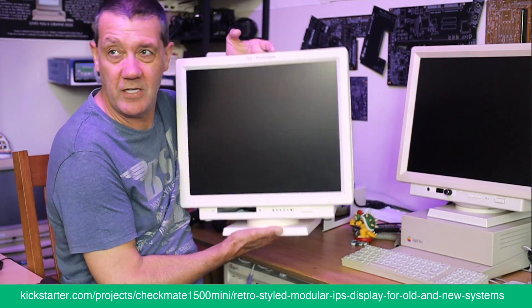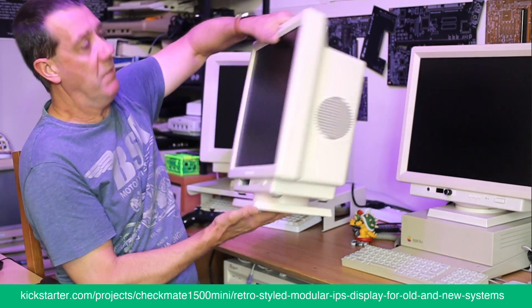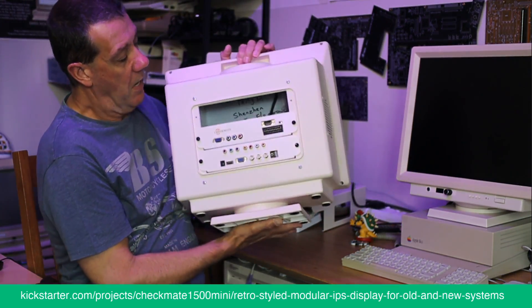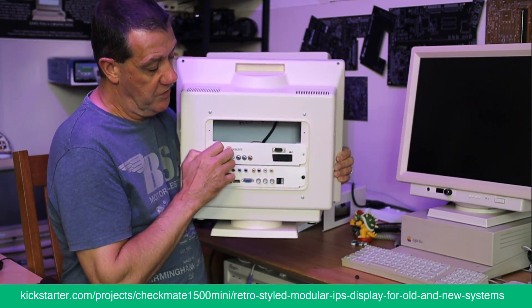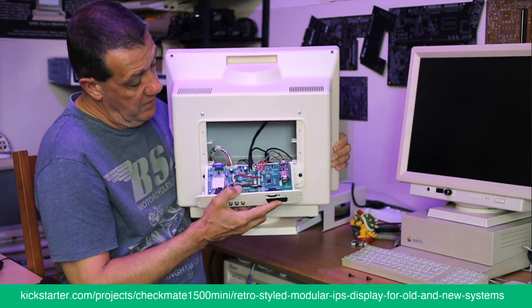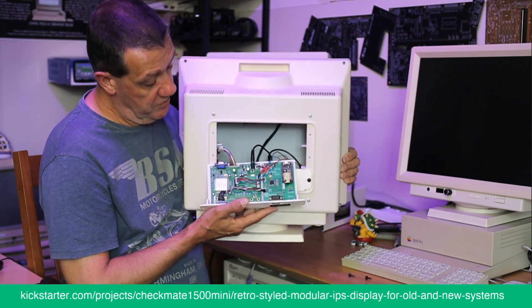The design hasn't really changed that much; it's still basically the same. There have been a lot of changes but nothing obvious. The key thing is the boards. If you go back and look at the pictures, you'll see this was the scaler we were going to use.